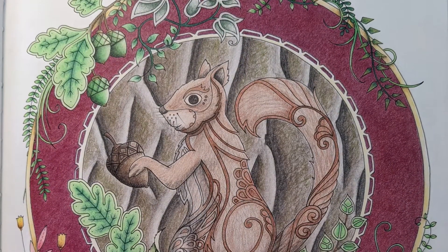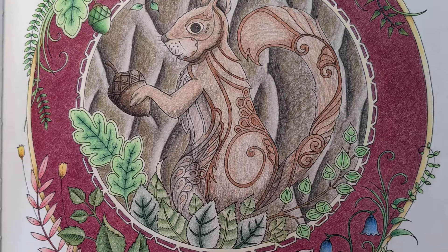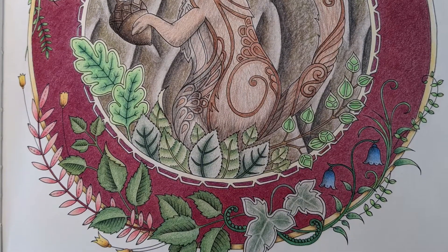The squirrel is across from the owl and I wanted them to match a little. I also wanted the squirrel to be standing in front of a tree of some sort. This is a very craggy tree but the frame matches with the owl, unifying the two pages.